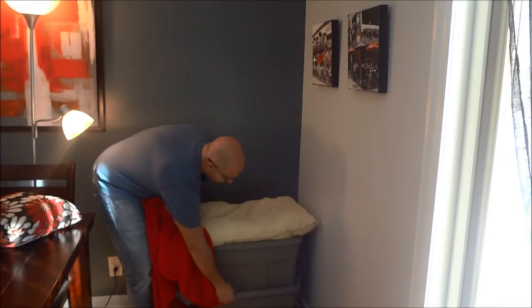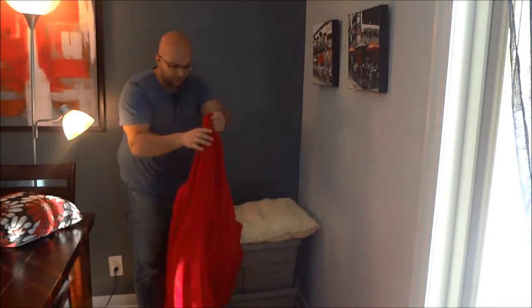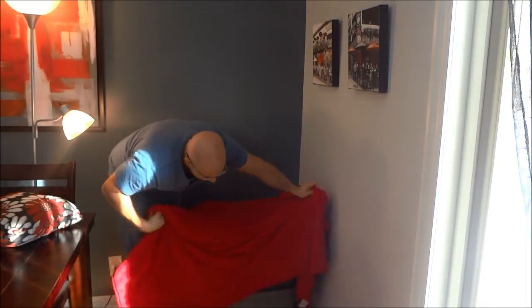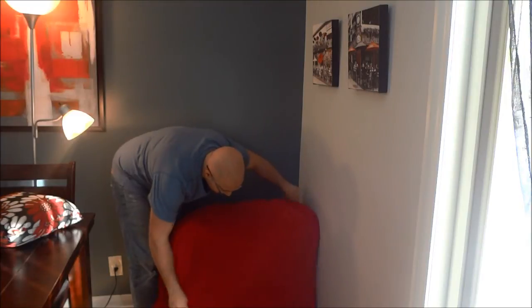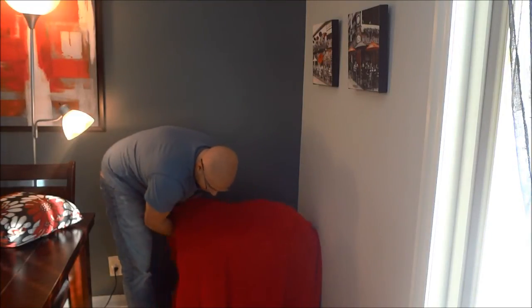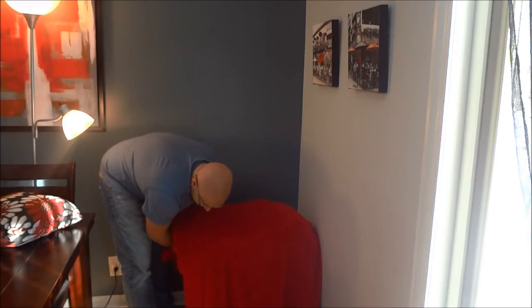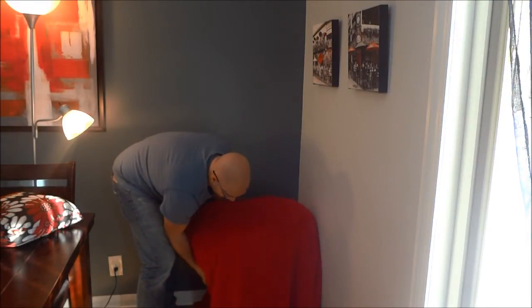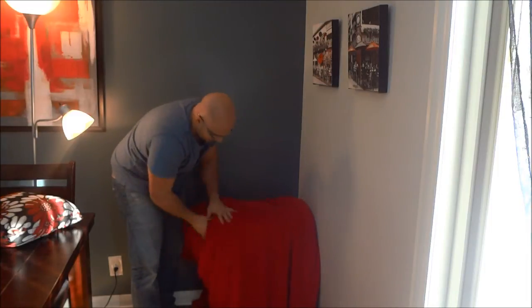I'm going to pull them out from the corner, and what I like to do is drape the blanket over them so that the bottom of the blanket just barely grazes the floor — sort of like that. Then I tuck all the excess blanket material behind the storage bins, just like that. Once I'm done, I put them back into the corner and tuck them away.